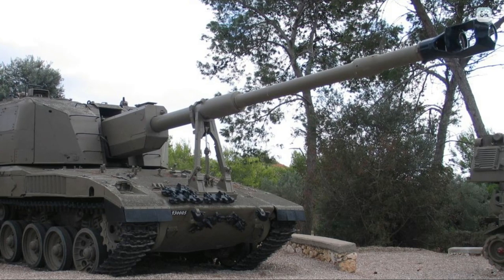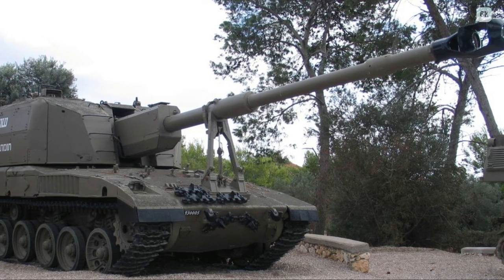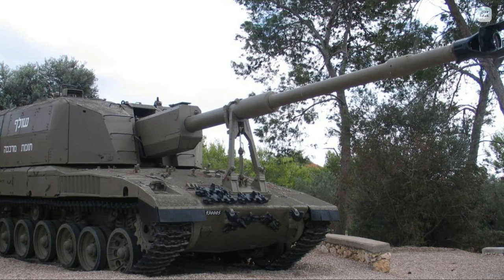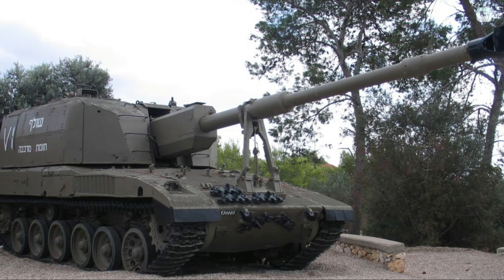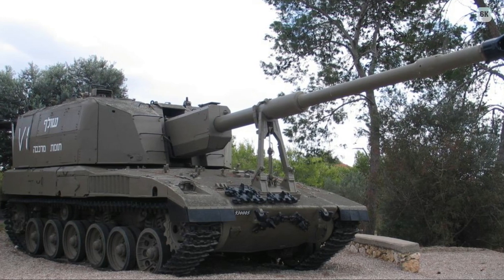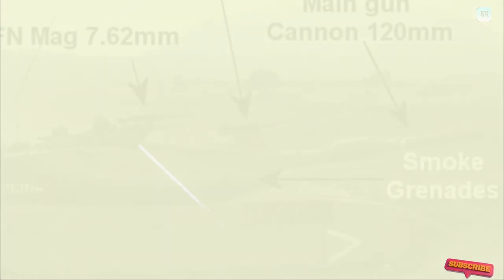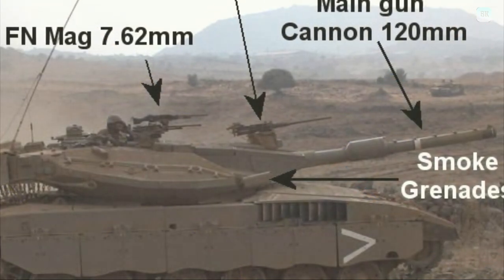Merkava LIC tanks are Merkava Mark III BAZ or Mark IV tanks converted for urban warfare. The LIC designation stands for Low-Intensity Conflict, underlining its emphasis on counterinsurgency and street-to-street asymmetric warfare. The Merkava is equipped with a 12.7mm-caliber coaxial machine gun, enabling the crew to lay down cover fire without using the main gun. The coaxial machine gun is fired from inside the tank without exposing the crew to small-arms fire. The most sensitive areas — optics, exhaust ports, and ventilators — are all protected by a newly developed high-strength metal mesh. Rubber-whip pole markers with LED tips and a driver's rear-facing camera have been installed to improve navigation and maneuverability in an urban environment.